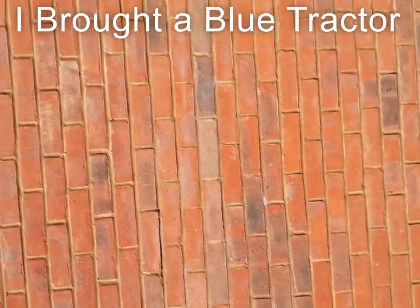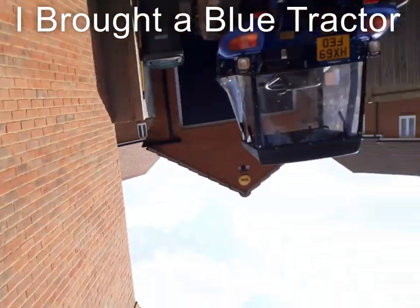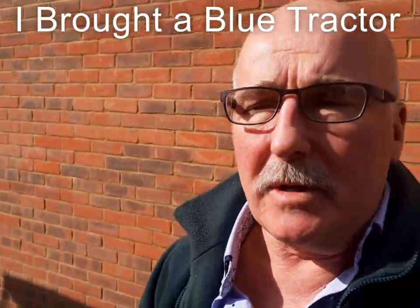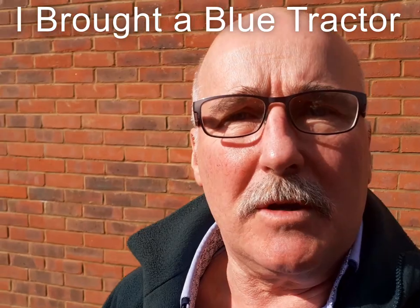Good morning guys, Derek Moore, Hensley Alpacas. So this morning I wanted to talk to you about a couple of new things I promised you.